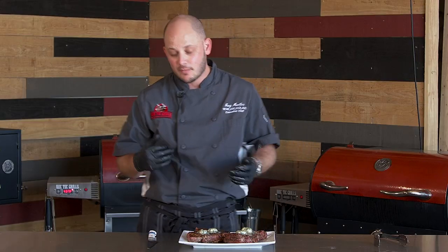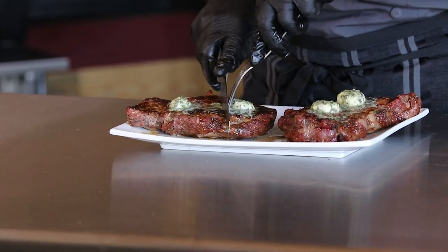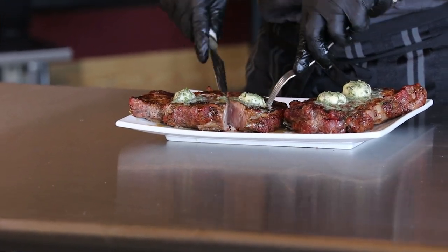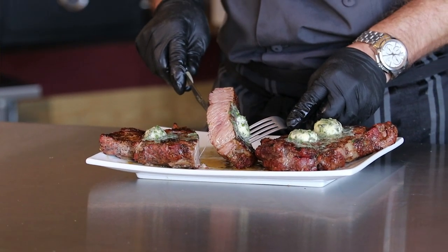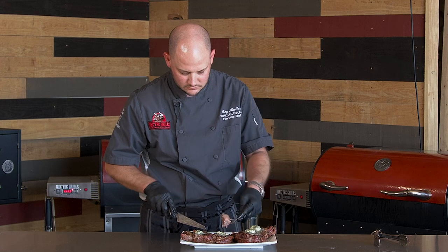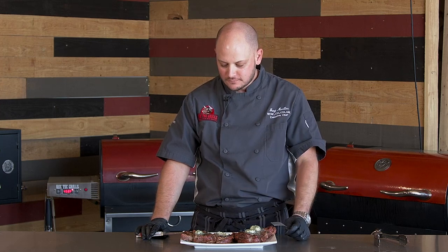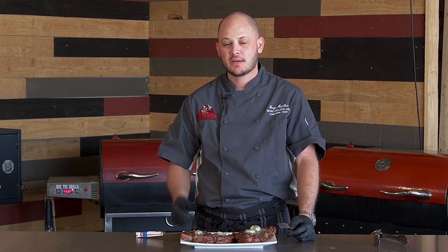I'm a little impatient, so I'm going to go ahead and cut into one of these and show you what it looks like. Look at that — nice and medium rare. Super juicy. Super tasty. Dynamite. Pick up some ribeyes, sear them off, a little herb butter. Really hard to go wrong.